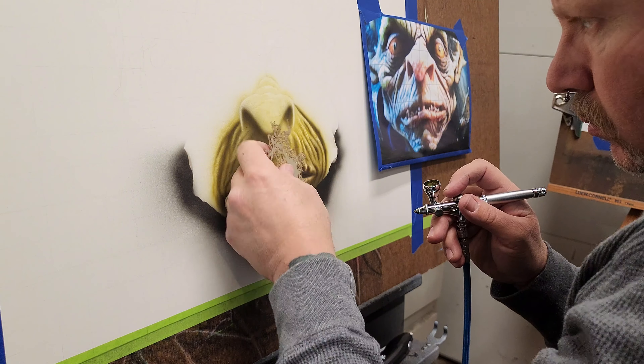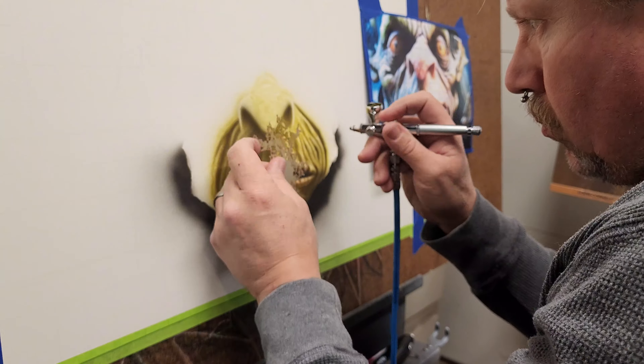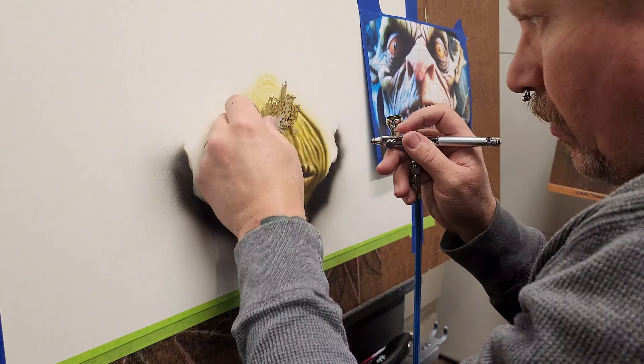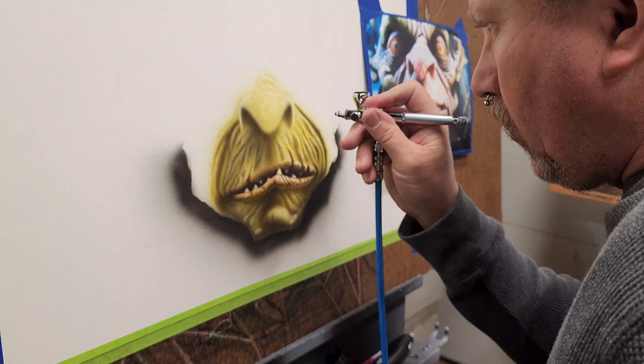This is a different texture stencil than the ones I used around the chin and the mouth areas, just to make it look a little bit different than the rest of his features.